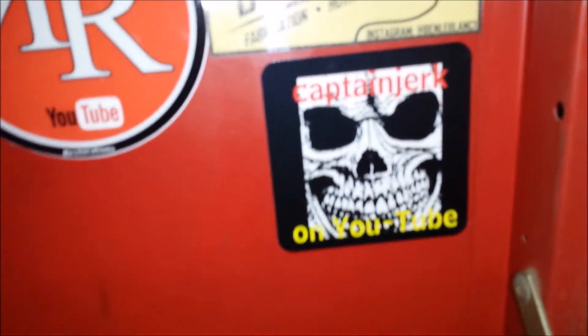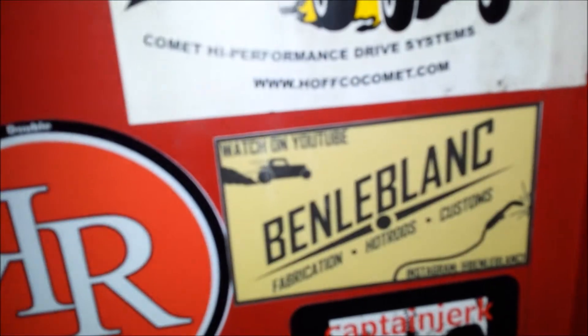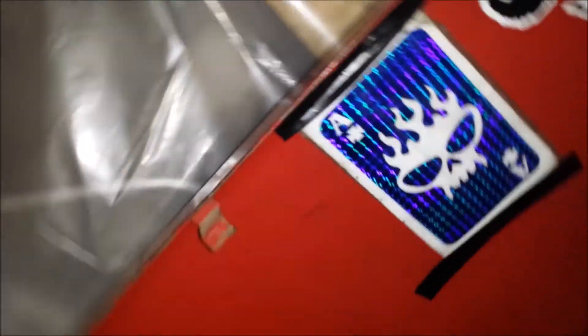There she is — look at that. Captain Jerk on the YouTubes. My buddy Ben. Oh, look at them all — look at all of them on my toolbox.